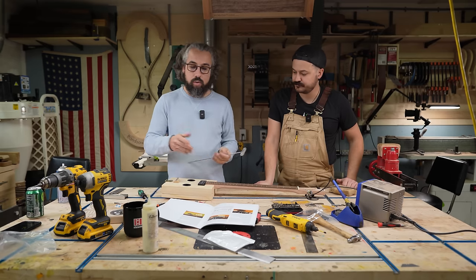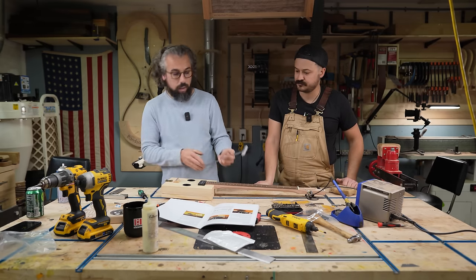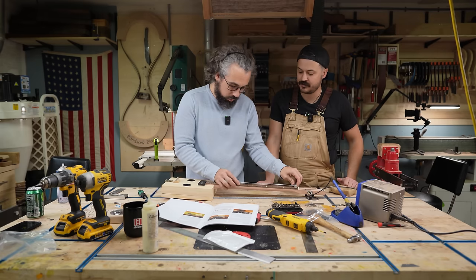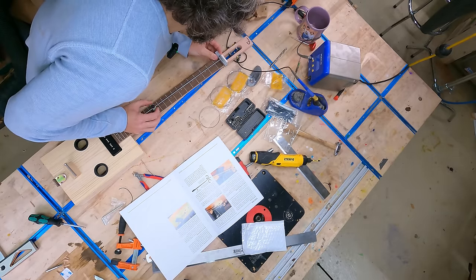The instructions call for using a straight edge, measuring that distance, marking it, and then extending that distance out the other way. You don't need this tool — we have a side-locating tool that we're going to use instead, but you don't need it. This is just going to make our work a little bit easier.